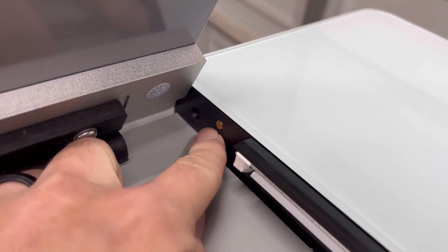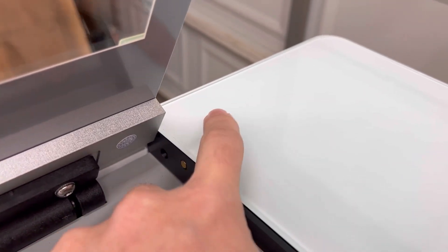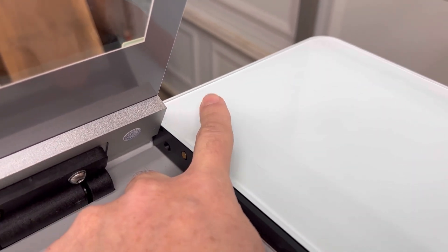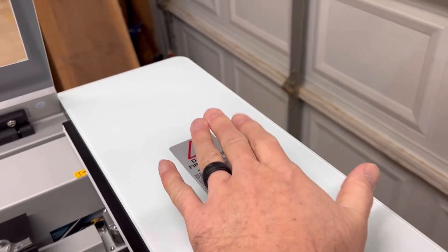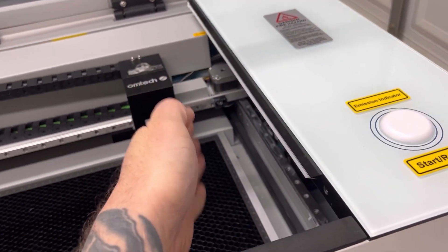Before I lift the piece up I just want to show you there is this door sensor right here — this little brass piece — and there's a wiring connector that I couldn't reach. So when we lift this up we're going to lift it up on its side and then pivot and place it in here.